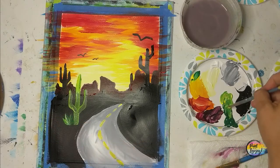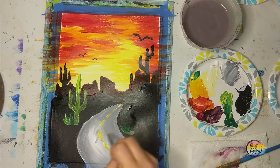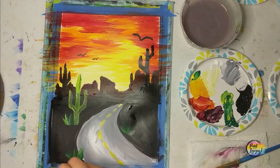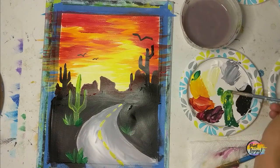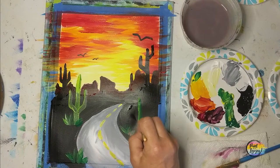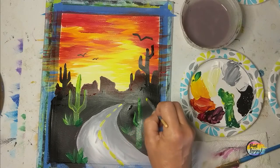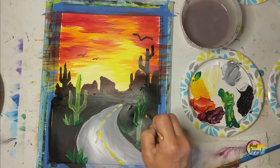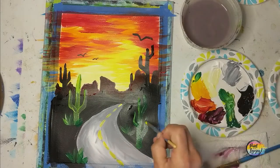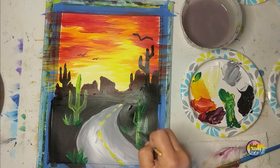I believe we're going to put one more saguaro cactus in and that will be the conclusion of our painting. Feel free to add more cactus or anything else you want. If your brush is shaky, exhale as you touch the brush to the canvas and that will help. Adding a little bit of yellow highlights on the left-hand side and just adding those final details. Thanks again for painting and taking time out of your day to get creative — please don't wait too long to do your next painting. Until then, cheers!